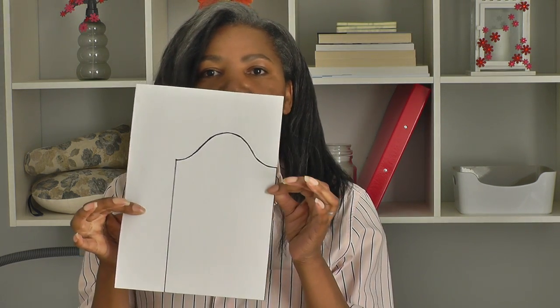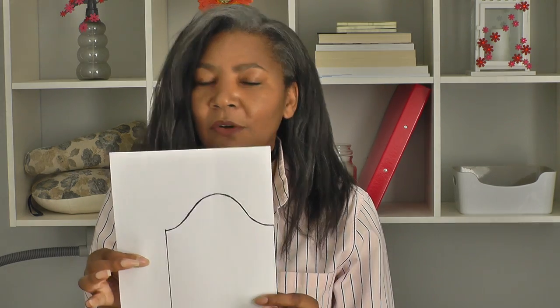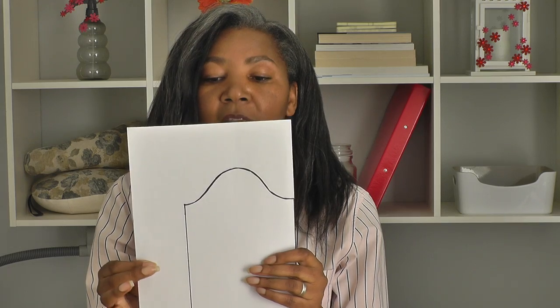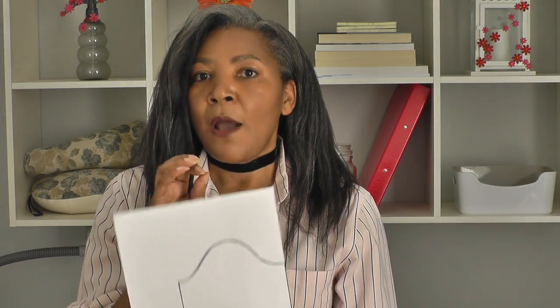With my little diagram here I'm going to show you some tips to identify the right and wrong side if you've forgotten to add your notches. One of the most important things about the hang of a sleeve is to make sure it's on the straight of grain.